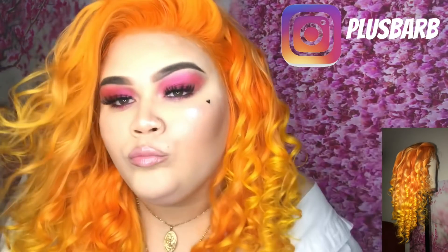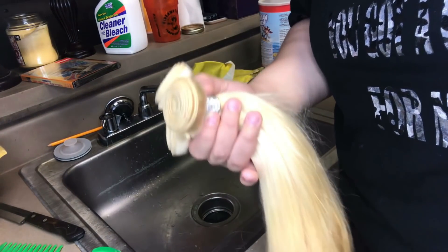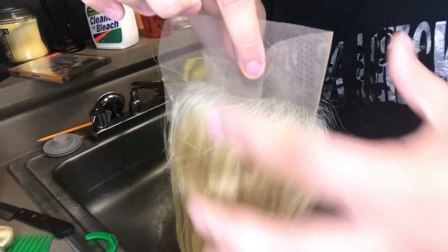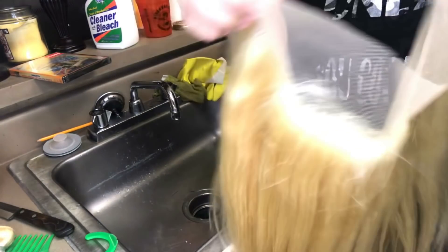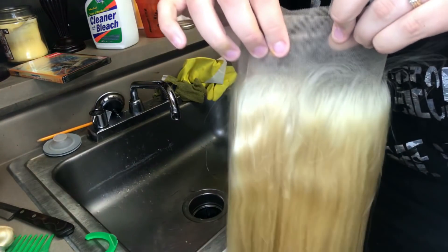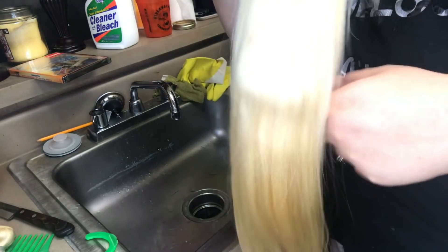Okay, these bundles are by B Fancy Hair. I have a 16, 18, and 20 inch and they're pretty thick. This is a 14 inch frontal, and I did not need to pluck or bleach this frontal — this frontal is amazing. These bundles are 613 blonde, so just in case you guys want to order them, they're 613 blonde.